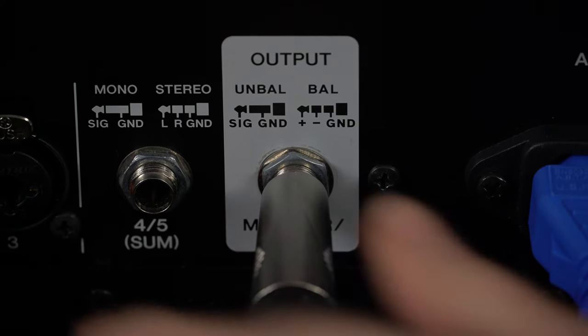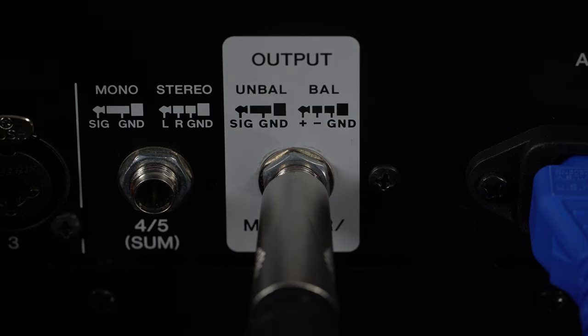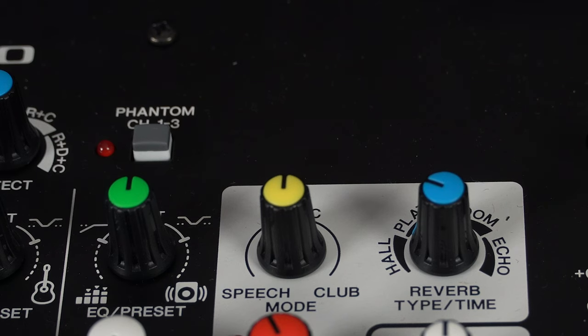It also has one line out on the back, which would be useful if you wanted to take a recording out of what's going into this speaker. With that output you can also apply a multi-band compressor mode. Another feature that is quite cool for a small speaker like this is it does have the ability to apply phantom power, so if you were using a microphone that required phantom power — like a condenser mic — you have the ability to do this.